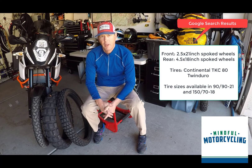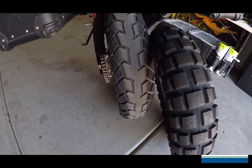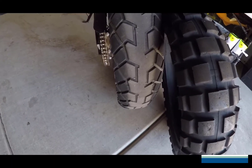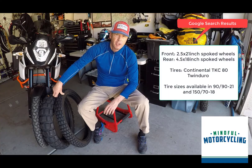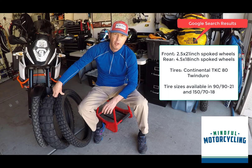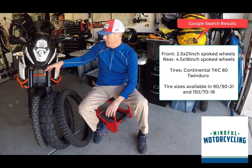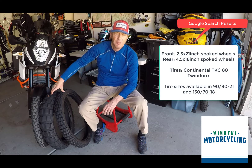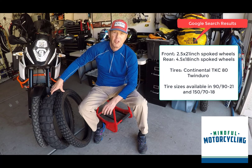I'm looking forward to getting the TKC80 back on the front and the Metzeler E07 on the rear. I hope that helps you in your deliberation for tire selection for your adventure bike — whether you're riding a KTM, BMW, Triumph, whatever your preference for steed. I'm sure you'd get great pleasure out of either tire depending on your riding preference. I'm Cliff Jones with Mindful Motorcycling Adventures. Thanks very much for sticking with me.